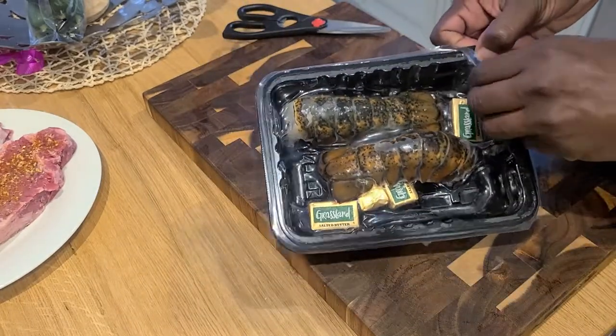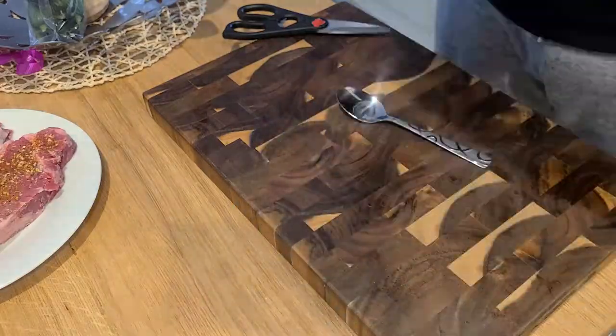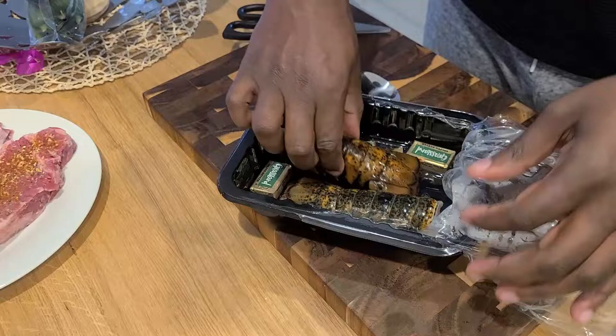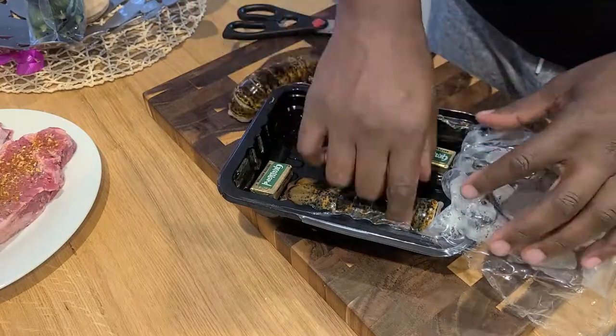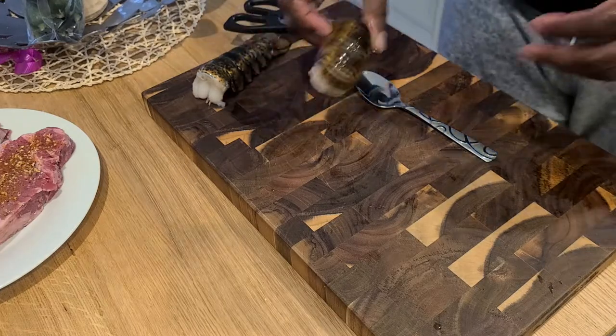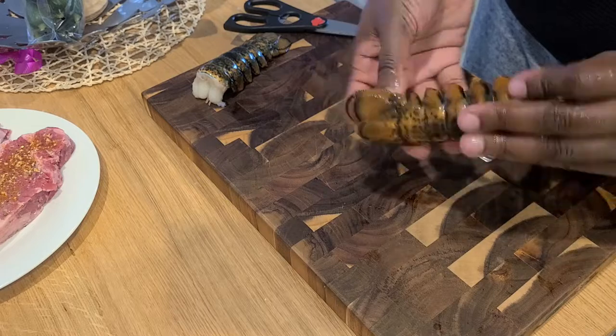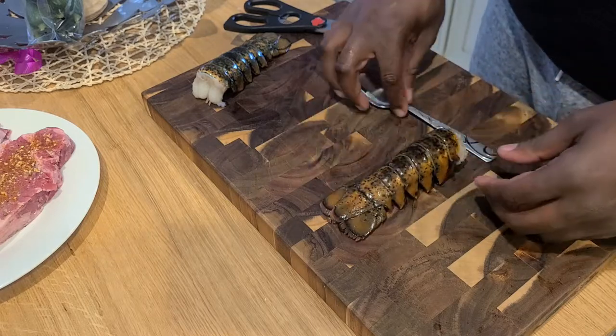I've been looking forward to making this dish for a while. Part one of this video is already up — it's my surf and turf dish. Now here comes the surf part of that. I'm gonna go ahead and take the pads of butter and press them to the side while we work on these lobster tails.